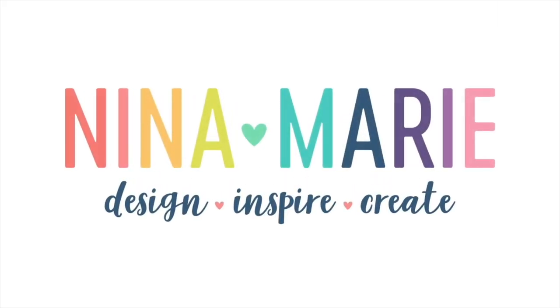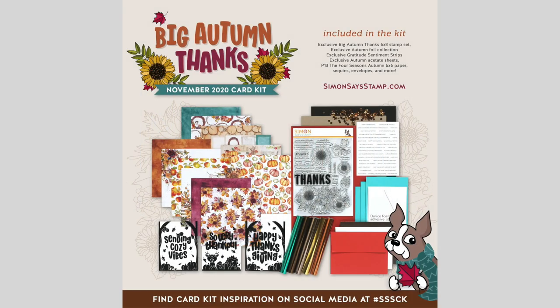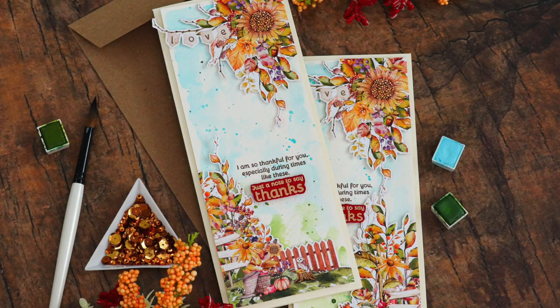Hi everyone, it's Nina. Thanks so much for joining me for a new tutorial. I'm going to be bringing you some inspiration using the brand new November 2020 card kit from Simon Says Stamp, and this is Big Autumn Thanks.